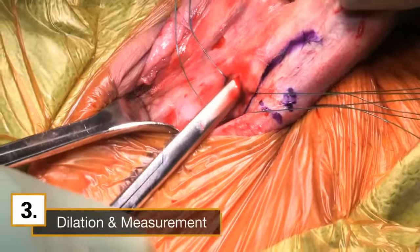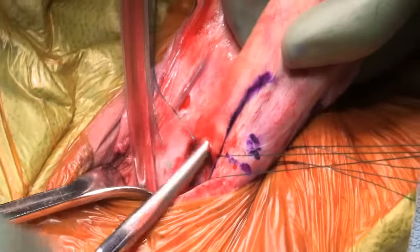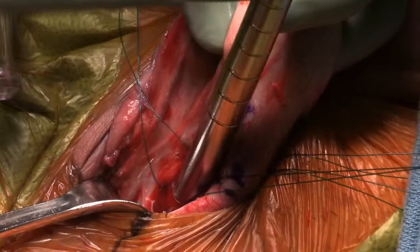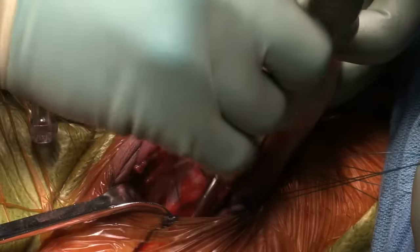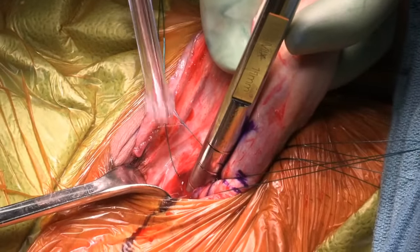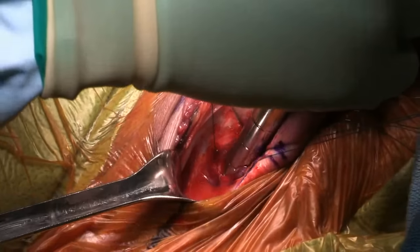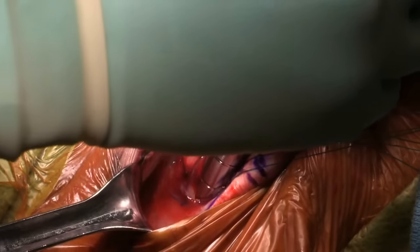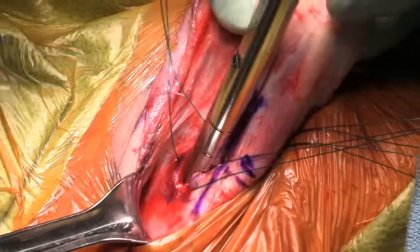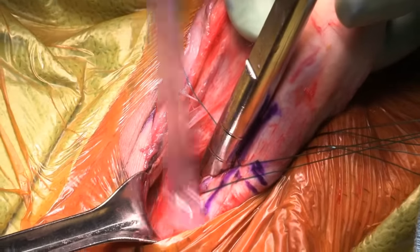I now use the Metzenbaum to develop the intracavernosal space. AMS recommends using the furlough tool or the AMS measuring tool. I choose to use the Euromix dilator so that I can dilate and measure the corpora at the same time. I gently twist the dilator and avoid aggressive pushing. With the wall of the corpora on tension, dilation is easy. I measure directly from the dilator — right proximal 9 cm.